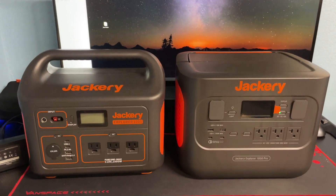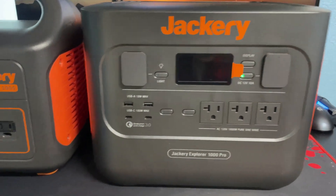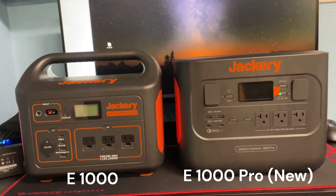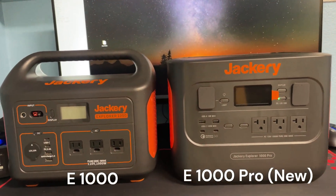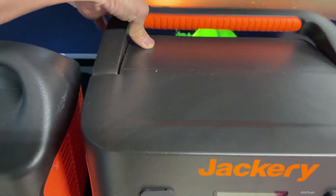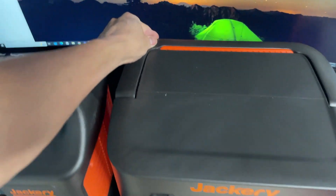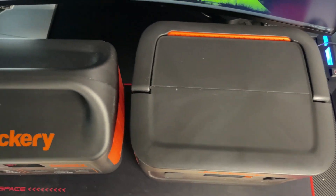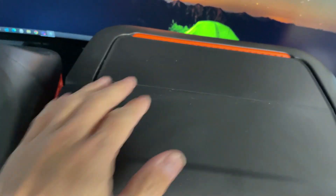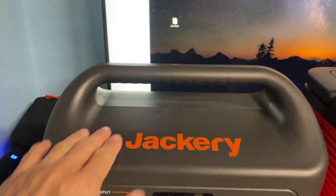Hi everyone, this is going to be a quick comparison video of the new Jackery Explorer 1000 Pro to the old Jackery Explorer 1000. As you can see, the new unit is slightly shorter than the old unit, and that's due to the new folding handle design. However, the new unit does have a slightly larger footprint. It also features a flat top, which can be used as a work surface, as opposed to a curved top which is a little bit less functional.